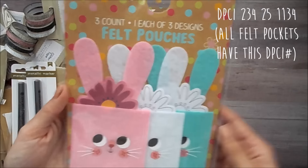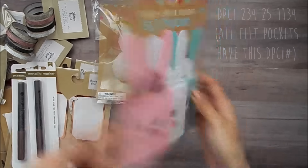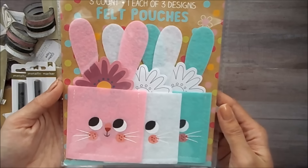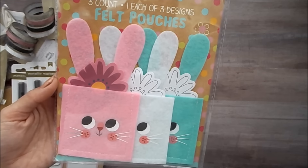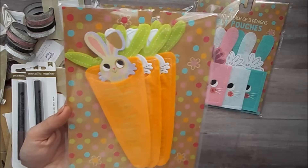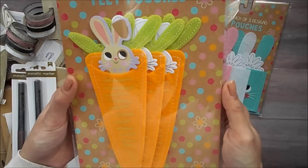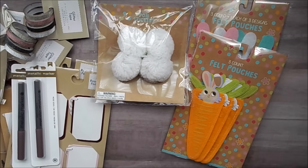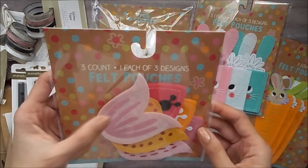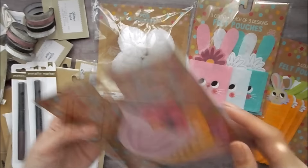And then they have a bunch of these cute little felt pouches. I only grabbed three of the designs. These ones are the little bunny ones and they come with these color-in-your-own shapes, which are little flowers. I had to get the carrot ones — I kind of wish the carrots were a different color, but they are in just that basic orange and green. And then the last design are these little flowers. I meant to grab two of these but I only grabbed one. You get three of each.